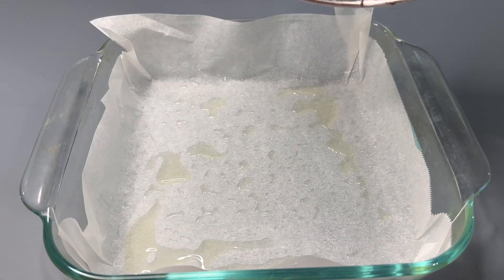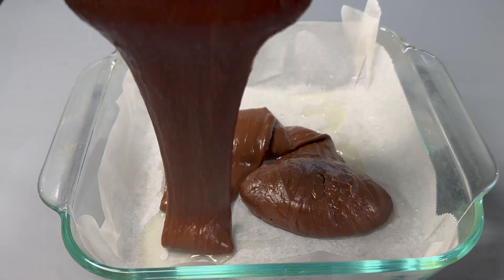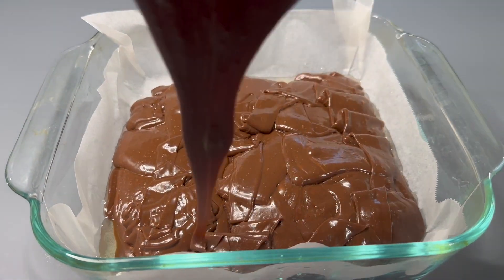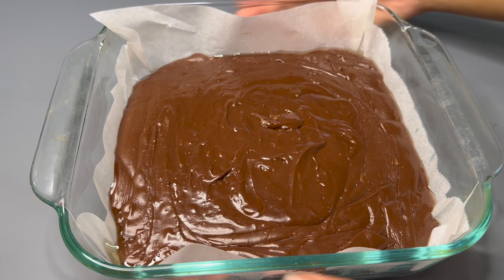Take an 8x8 pan lined with parchment paper and greased with oil, and add in all the chocolate mixture. After it's all in, shake the pan to get out all the air bubbles.